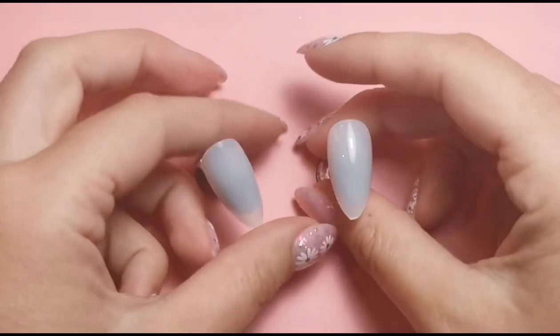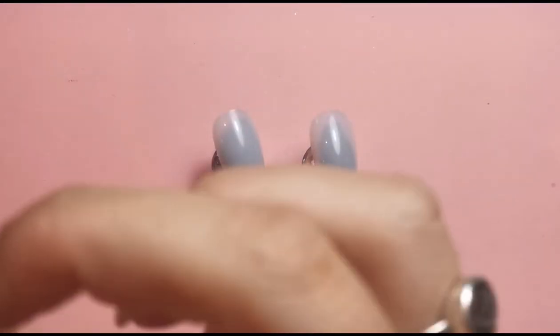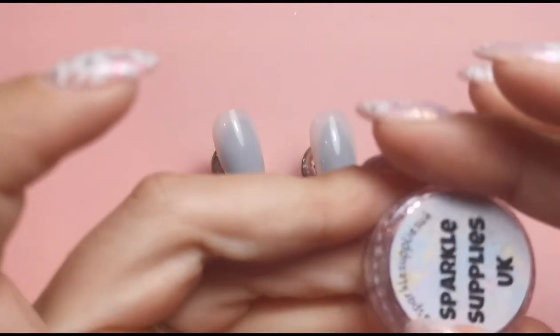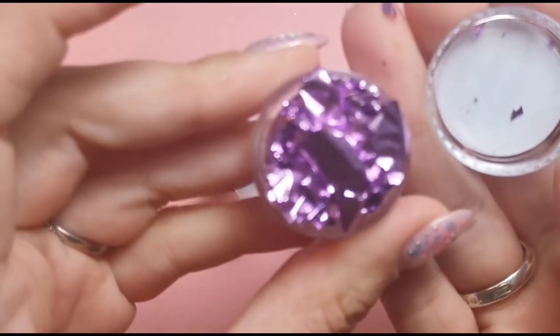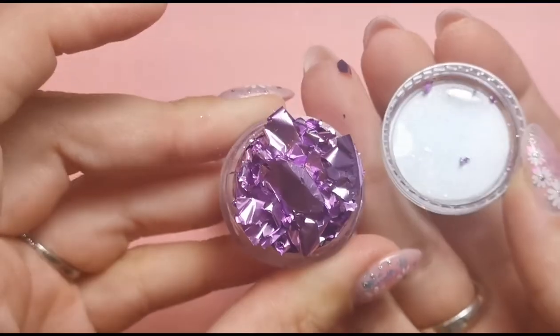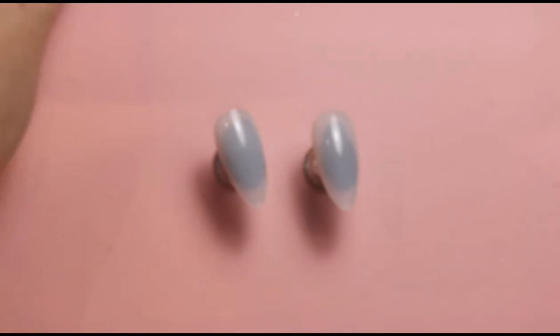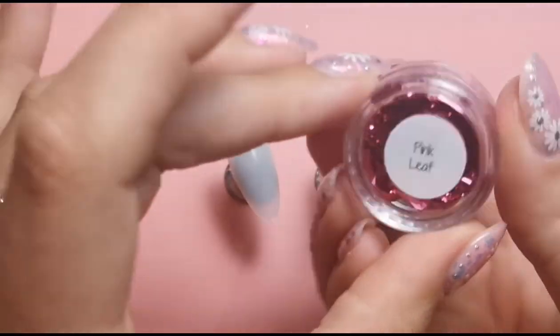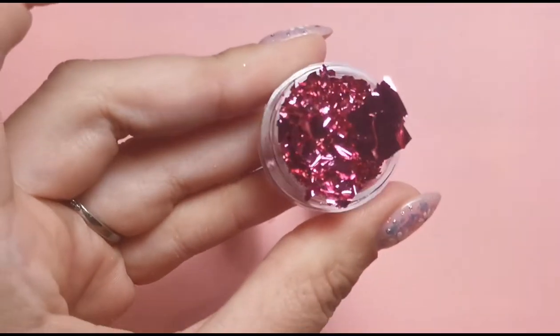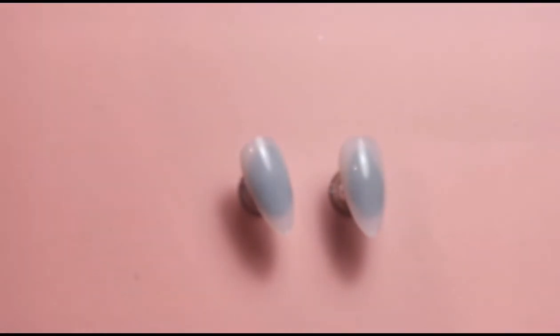Hi everyone, welcome back to another video on my channel. Today I'm going to be doing two different nails and I'm going to be using these beautiful leaf colors. I've just found these in my drawer and I don't think I've ever done a video with them. So I thought why not do one today? We've got a lilac one and a pink one - both just stunning colors.